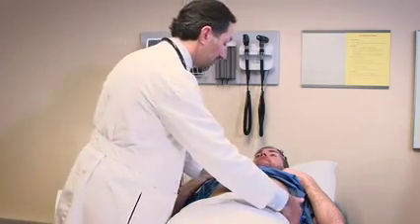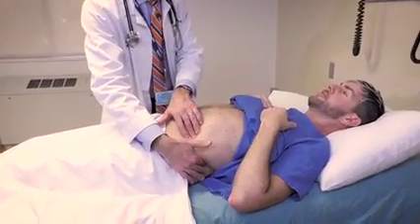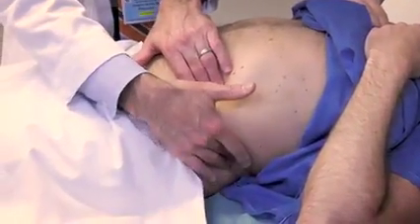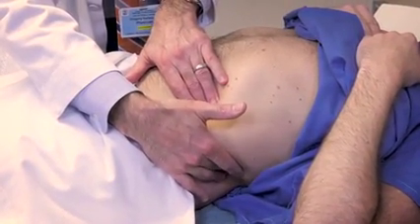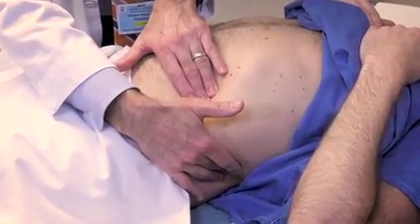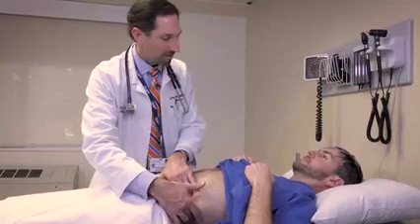I'm going to do the same thing for your spleen, which is on this side. You can just breathe normally first. You doing okay? Yeah. I'm going to have you take a big breath and out. Is that tender or painful at all? No.